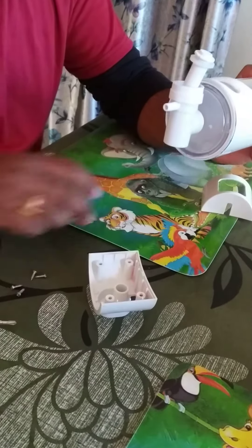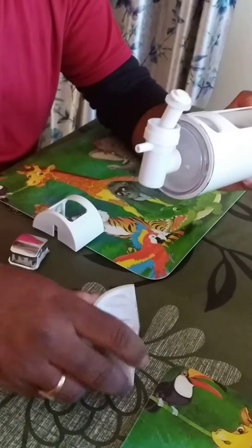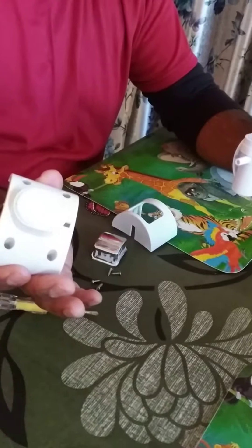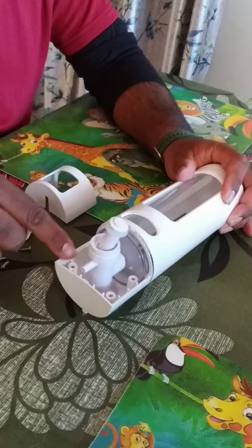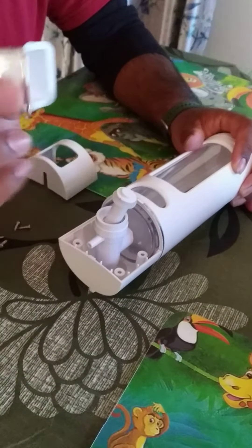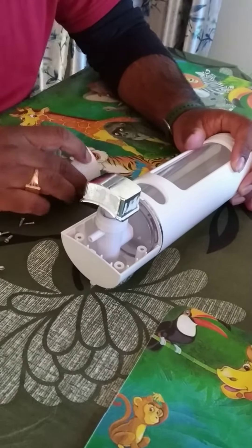We will assemble the lower back first, placing those fittings here like this — you can see it comes at this angle. Done. Then we place the cap slowly on top of it.